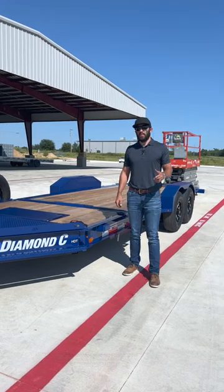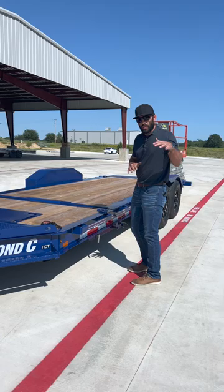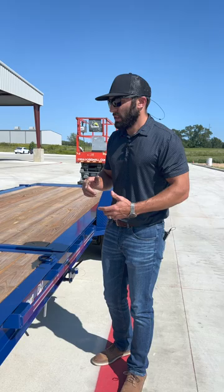Today we're doing a demonstration with the 12,000 pound pop-up winch package on this blue HDT. We have a Sky Jack 32-foot working lift scissor lift behind us that weighs about 4,100 pounds — not super heavy, but if you know anything about those Sky Jacks, if they're dead they are a tough piece to move. The pop-up winch makes that super easy on the HDT.